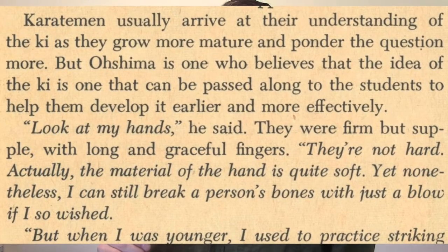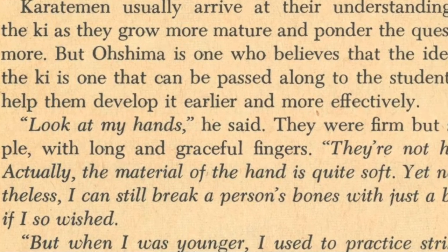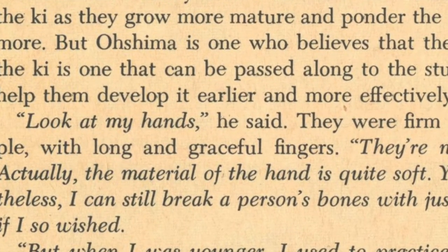One of the participants, though, was my one-time teacher, Tsutomu Oshima, who certainly didn't see himself as a commercial operator and whose organization's training was among the toughest out there. Mr. Oshima once said in a Black Belt Magazine article: 'Look at my hands. They're not hard. Actually, the material of the hands is quite soft, yet I can break a person's bones with just a blow if I wished.' Having been hit by him, I can attest to the fact that his hands can do damage — at least if he hits a body without much internal conditioning.